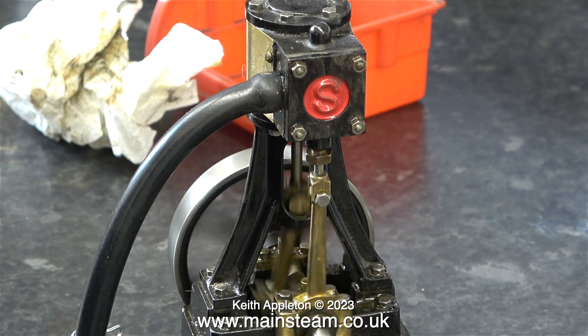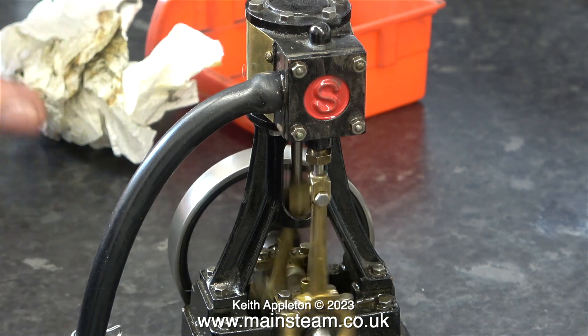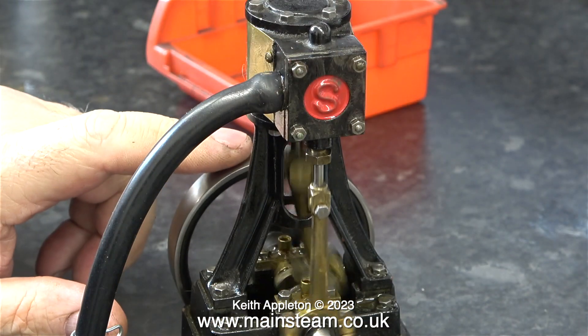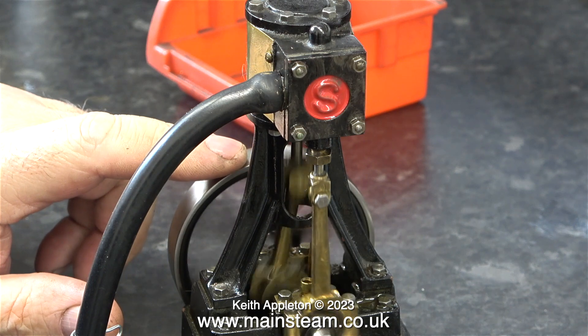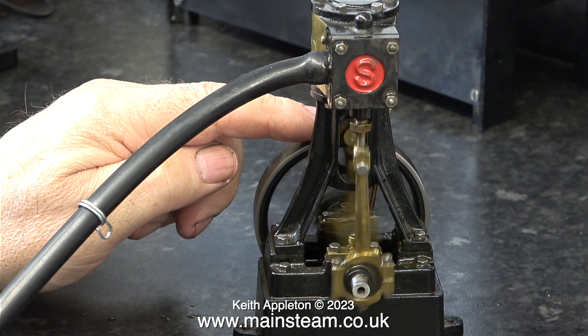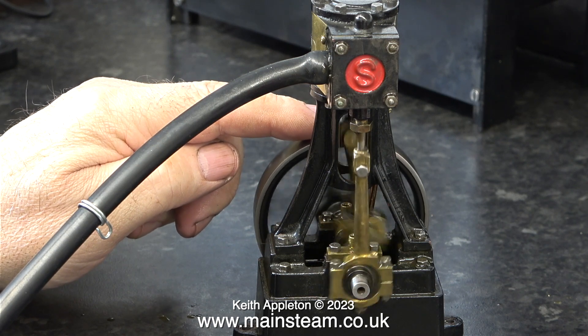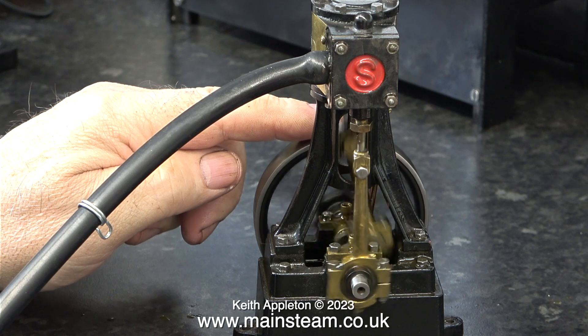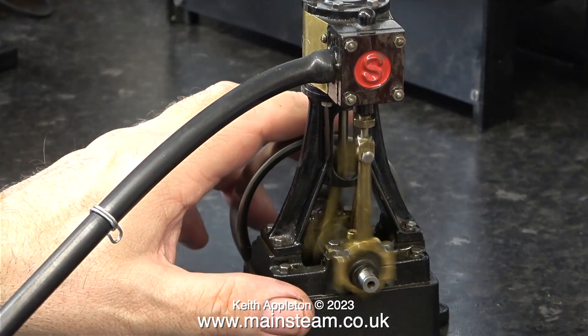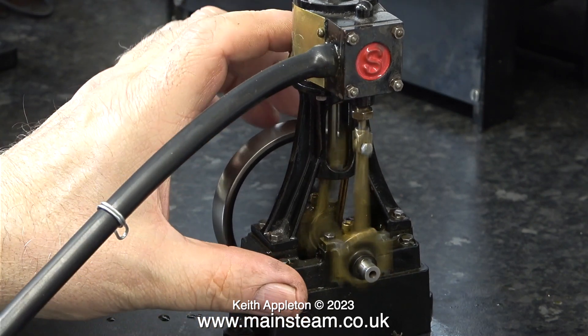It's sounding better already. I'm going to try a warp speed test and put my finger on the flywheel to see how much power has been generated, and it's fine. When I turn the pressure up — and it's still not very high — this is more than enough power to rotate the dynamo at the correct speed when it's under load.